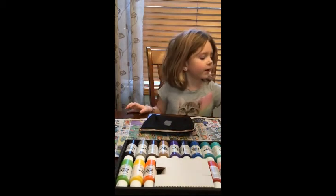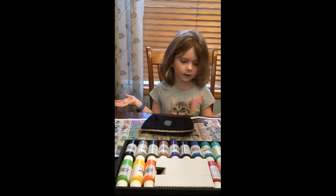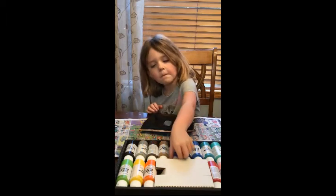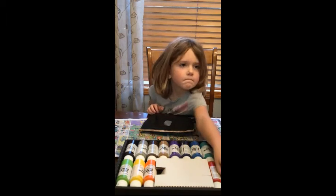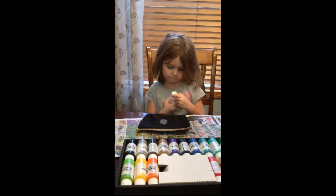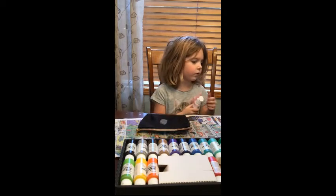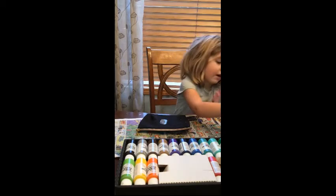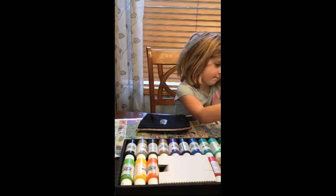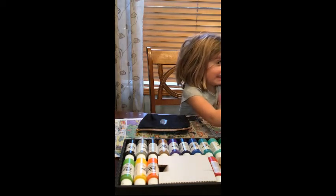I am going to paint a lipstick, guys, because I'm going to put all of my lipsticks in this. It's actually going to be really fun. Pink lipstick is the answer. I need to squirt it out. Mommy, it's not squeezing!